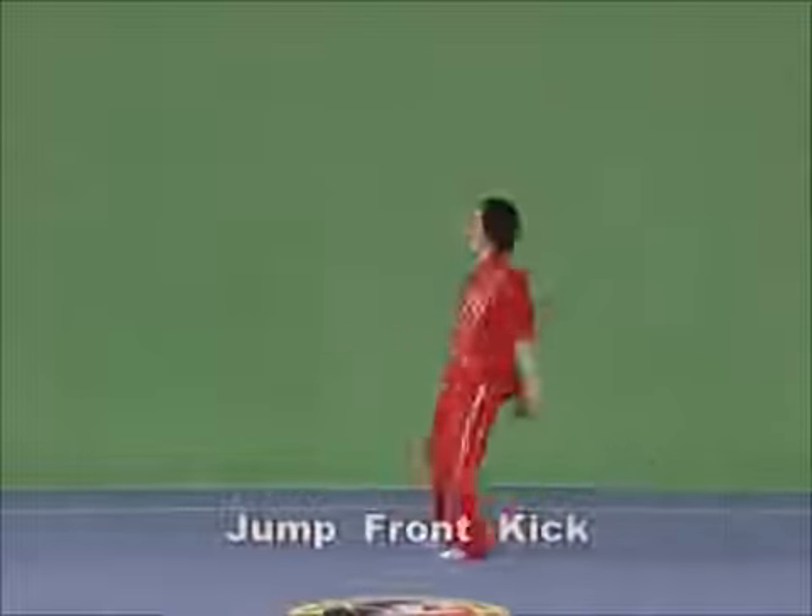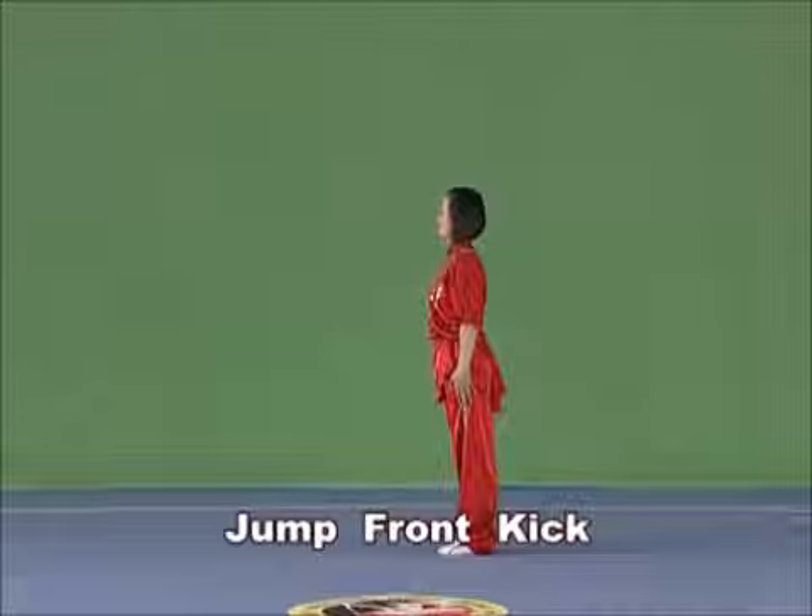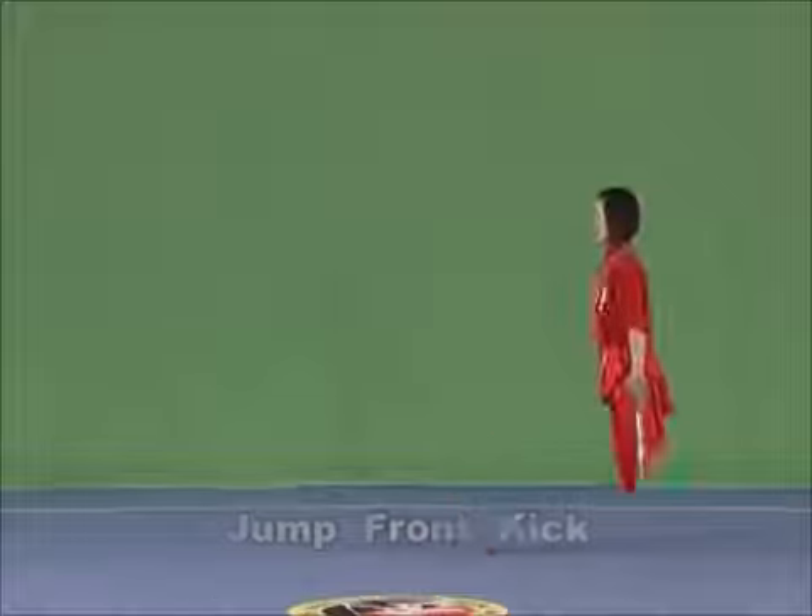Jump front kick. Lift high the swaying leg and straighten the upward jumping leg, with the instep tensing flat over the shoulders. Slapping should be continuously quick, accurate, loud, and clear.